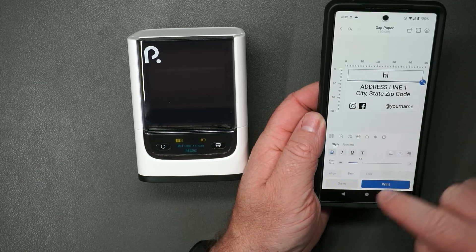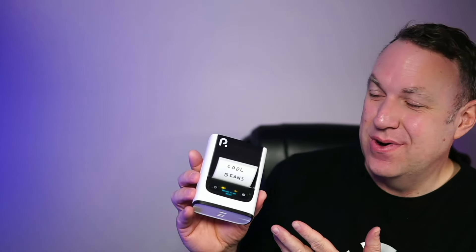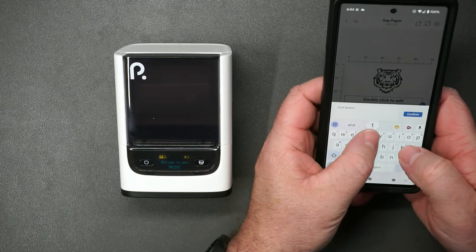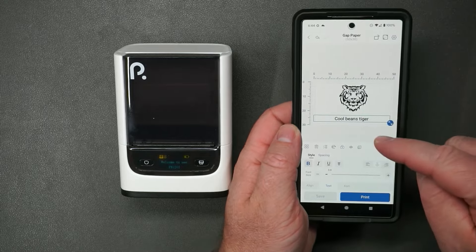Hopefully you got an idea of just how simple this is to use. If you want something nice, use one of the built-in templates and make quick edits. If you want to create your own thing, you can do that. For AI images, you can do up to 100 a month — or generate them elsewhere and transfer the photos over to print. What I like most is just how easy it is to use, very user-friendly. Prints are instant; press a button and it comes out. The labels are nice and shiny. I recommend picking up an extra roll or two, because once you start printing, you'll go through a lot.